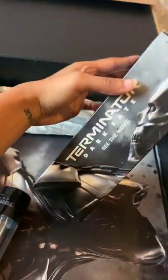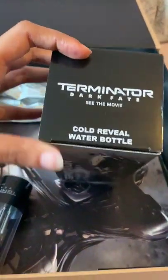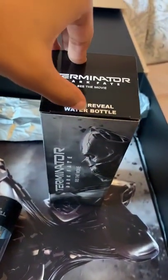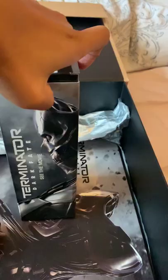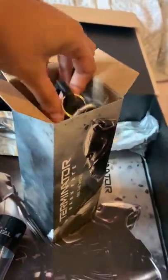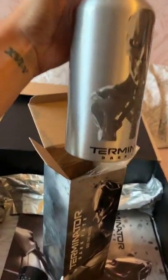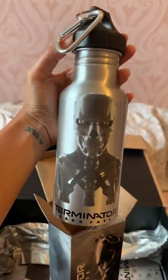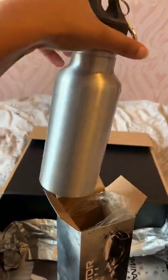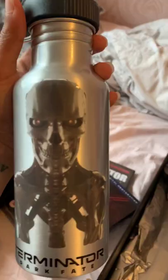Then we have this mysterious package — it's not so mysterious when it says 'water bottle' on the front, but I'm sure it's going to be as cool as the hub. And it is really cool — I actually need a new one of these, so that's definitely going to come in handy.